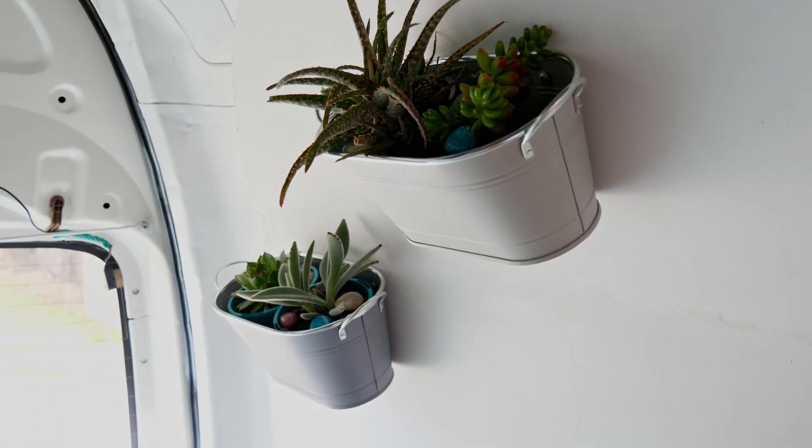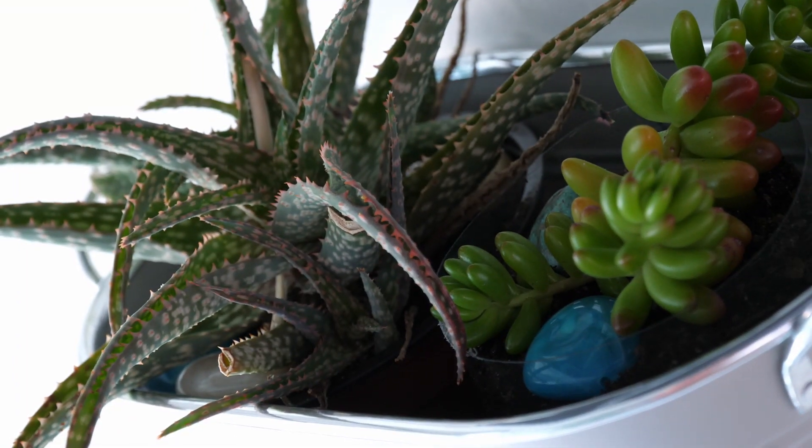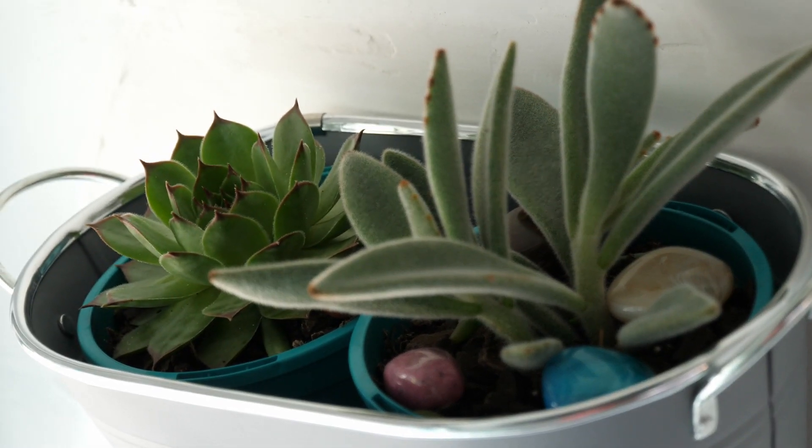I've seen quite a few people incorporate wall art into their van build, so this is a little twist that's personal to me — especially since two of these plants came from my windowsill at home — and it ties in with the nature theme I've got going in my cushion covers. I've just got a couple more finishing touches to go and then I'll have my completed van tour coming very soon. I'll have a break next week for Christmas, so I wish you all a very happy holiday season. My first video back next year will be the completed van tour, so be sure to like, subscribe, and I'll see you next time.